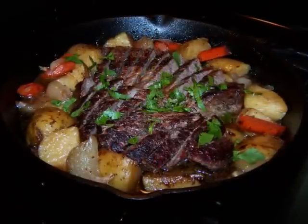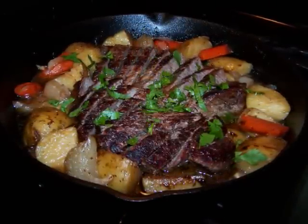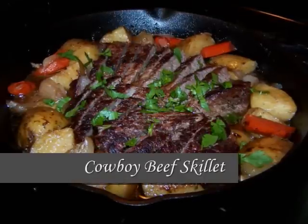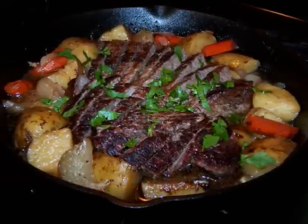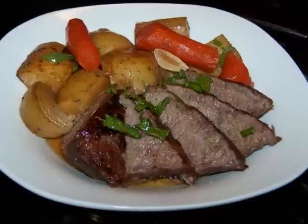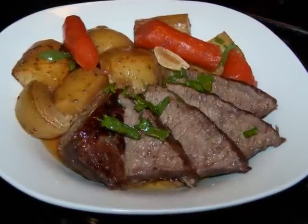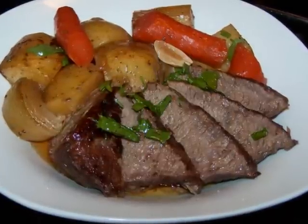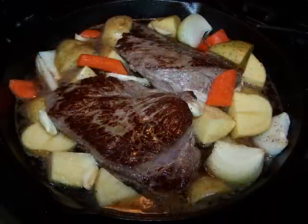Hello and welcome to Easy Gluten Free. Today I'll be showing favehealthyrecipes.com how to make this very simple cowboy beef skillet. What I really have here is a London broil prepared almost like a pot roast. I'm calling this a cowboy skillet because I'm using only very basic ingredients and a good old-fashioned cast iron skillet like a cowboy might use.